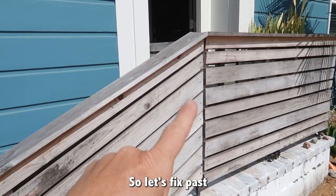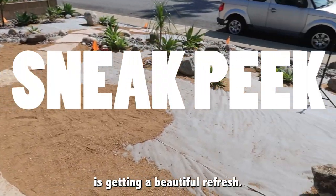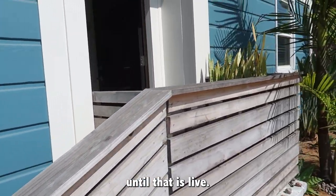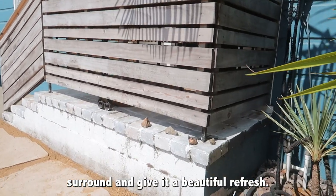So let's fix past Lindsay's mistakes and give this all a good refresh, especially since the front yard is getting a beautiful refresh. That's all you get to see for now of the front yard until that is live, but now let's focus on this front porch surround and give it a beautiful refresh.